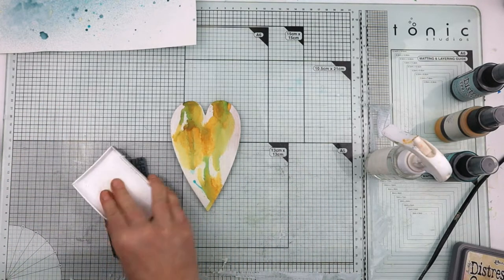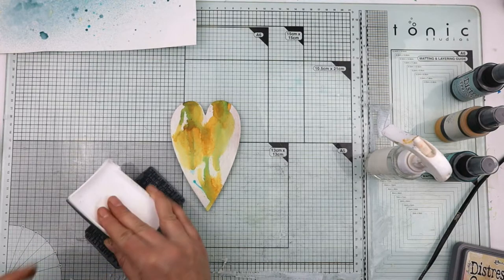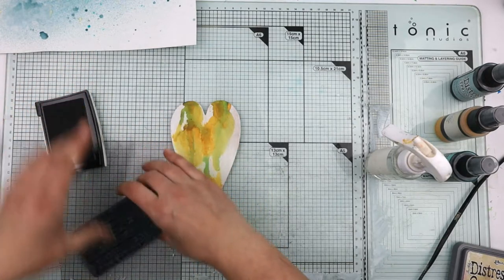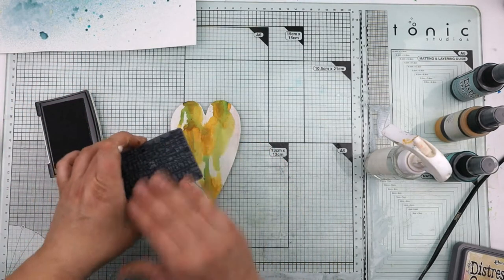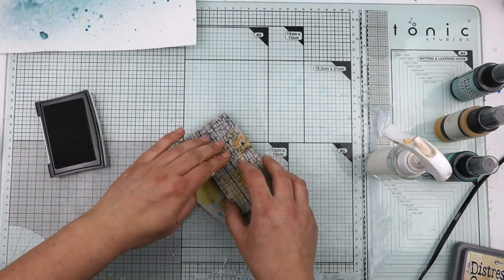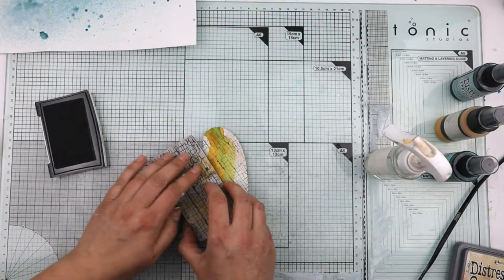I'm using smoky green, by the way, not black. If you've only got black, stamp it on and stamp it off on a piece of paper first so that you've got a lighter impression.